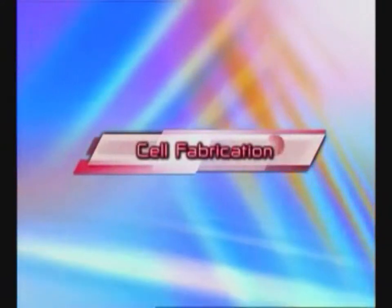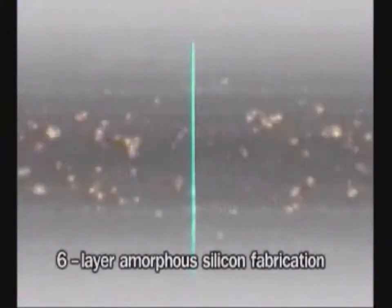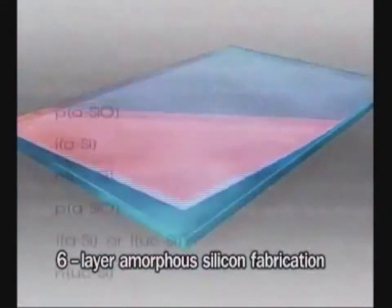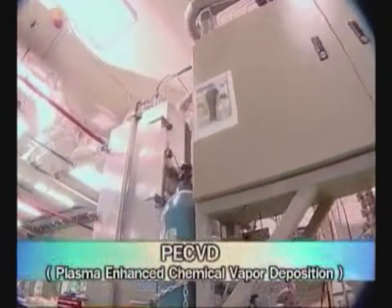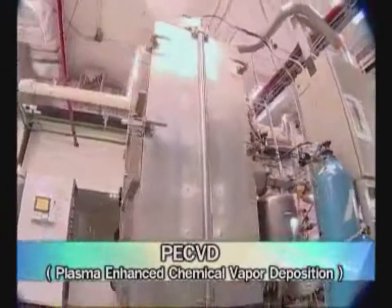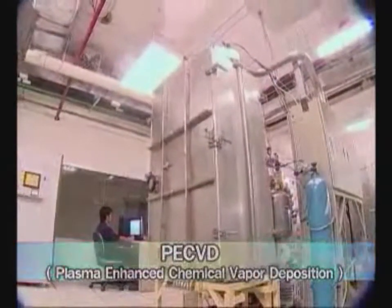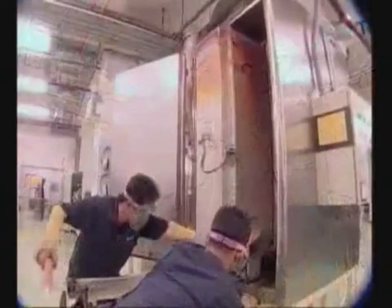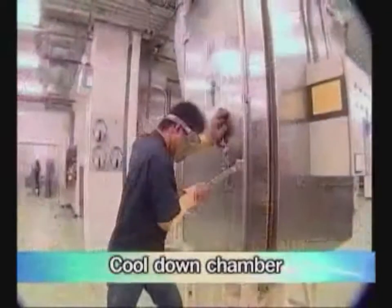This process consists of six steps. First, the most important step in manufacturing solar cells is fabricating six layers of amorphous silicon onto the prepared TCO glass by using plasma enhanced chemical vapor deposition. Second, reduce the temperature of the TCO glasses by using a cool-down machine in order to save cool-down time.